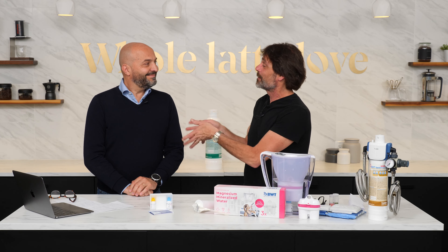Hey Espresso Lovers, Mark here from Whole Latte Love. I've got a special guest from BWT in Italy, Sergio Barbarizzi with me. We want to talk about some of the BWT solutions for filtering water for an espresso machine.